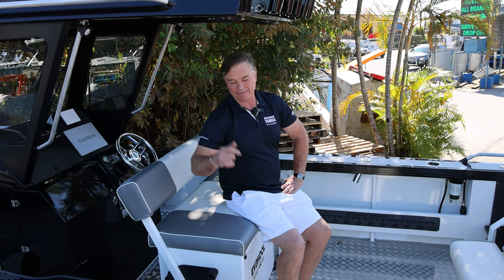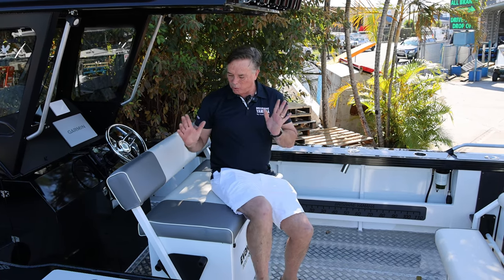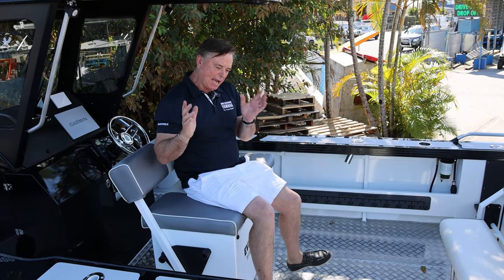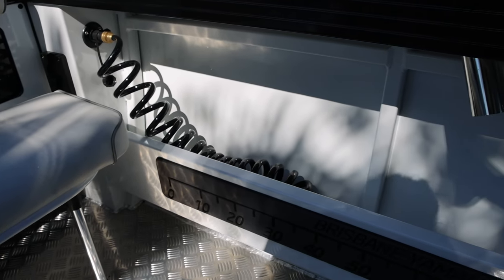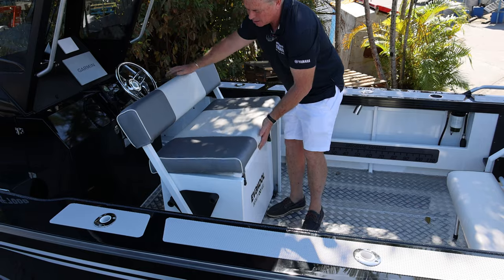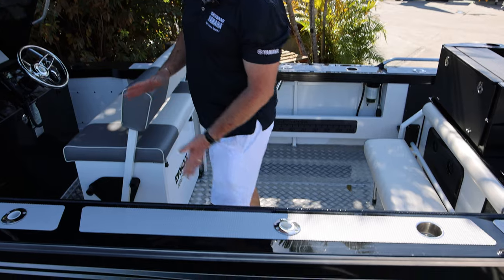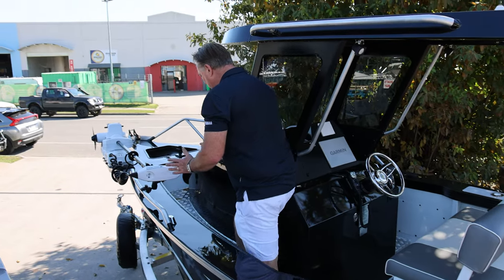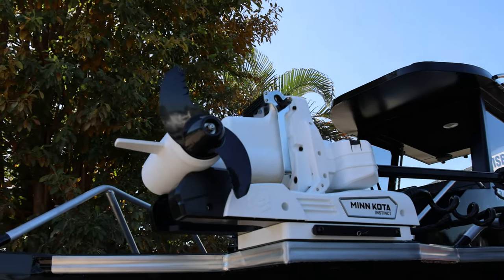Normally the way it comes about is people want a centre console but they want cover, then they look at a cabin boat and want a walk-around. The centre cab is a wonderful example of how that can work. Lots of cockpit space, hardcore floor, all welded in, self-draining scuppers, big esky underneath the seat, back-to-front seats, and huge amounts of non-slip walk-around.